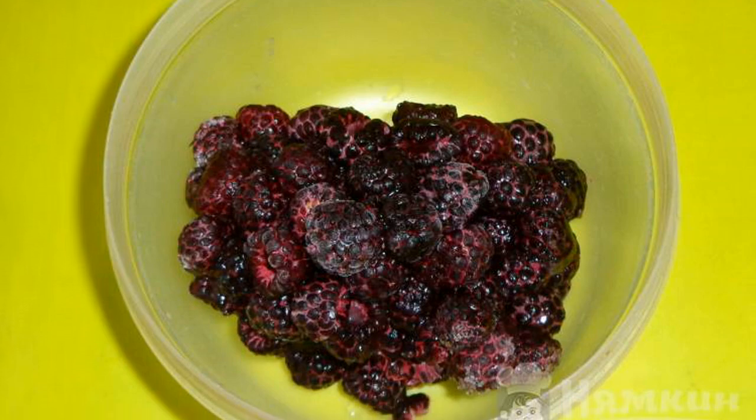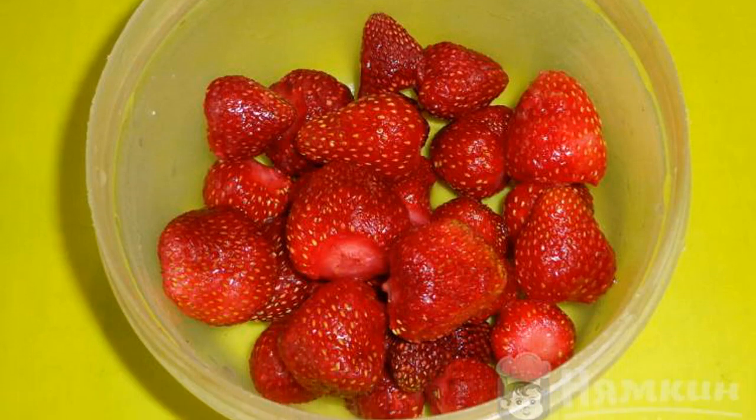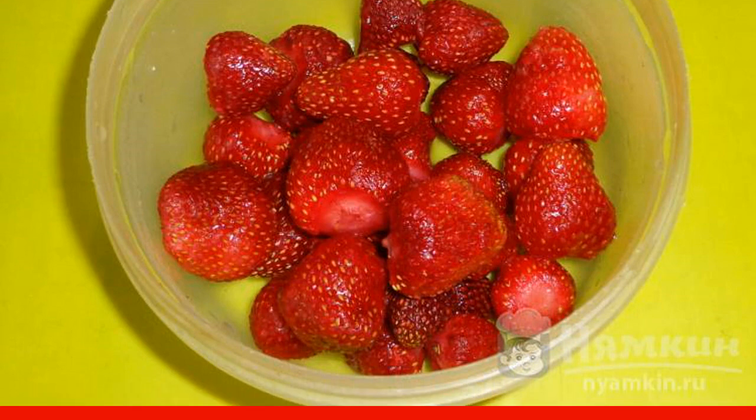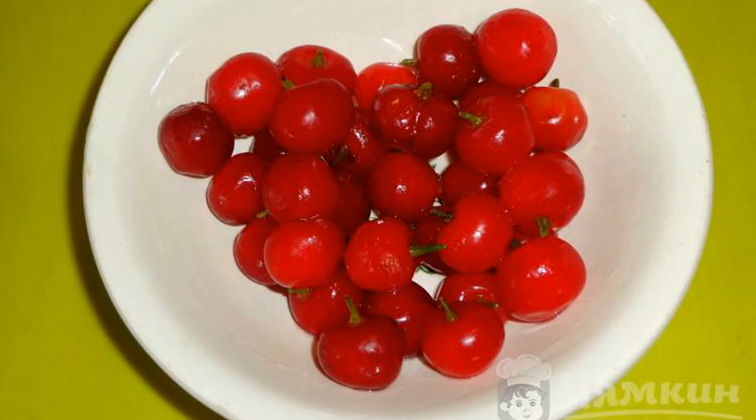For compote, you can take freshly frozen raspberries. We separate the leaves from the strawberries. Strawberries are washed with water. We cut off the branches from the cherry. We do not remove the seeds.